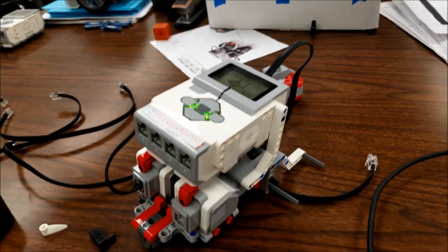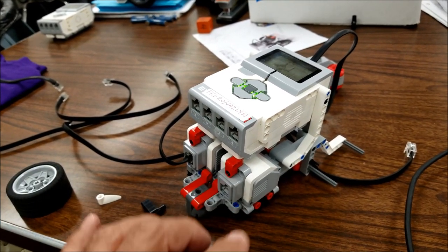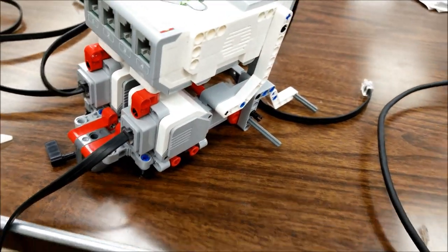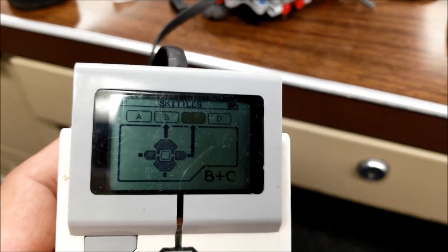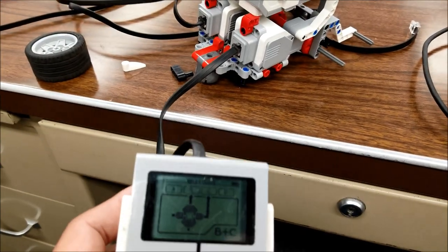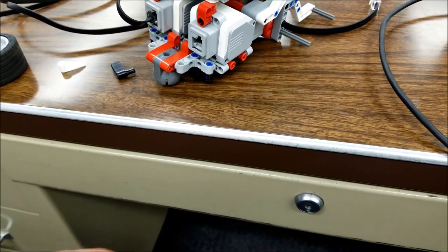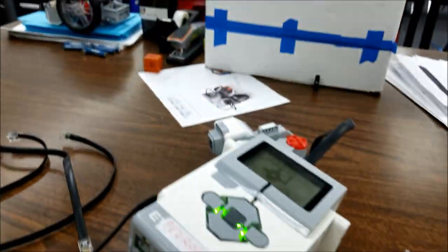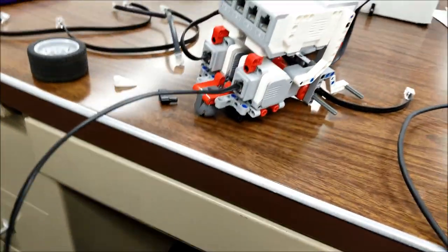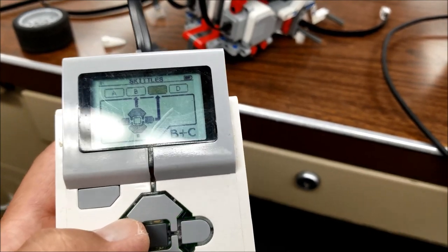One last experiment before I consider this motor dead: I'll try plugging in another brick to this motor just to check if it's still not working. I have a brand new brick hooked into the motor that has not been working, on BC, and we're definitely still not getting this motor to respond even though we've changed the brick. Let me also try unplugging the cable to make sure it's not a cable issue — new cable — and we're still not getting anything from this C motor.